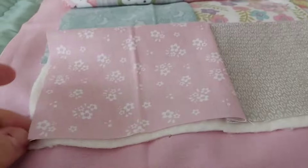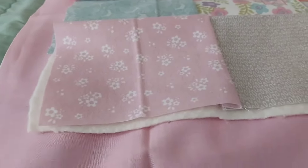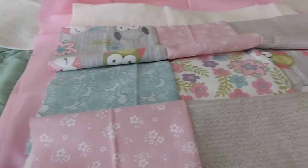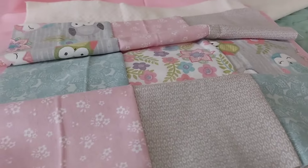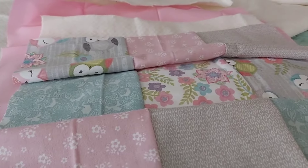I bought the batting, which is this really thin, great little bat. These are fat quarters again, so I need to trim them up to 18-inch squares. The batting pieces are 15-inch squares — could have actually gone a little bit bigger. I didn't realize they were going to be that size, but that's okay.